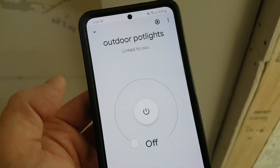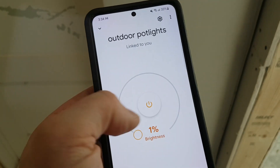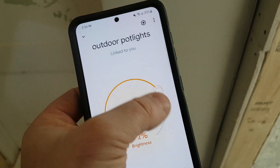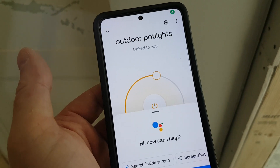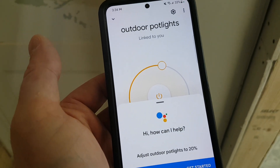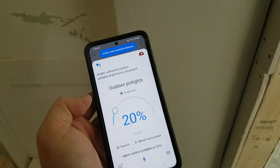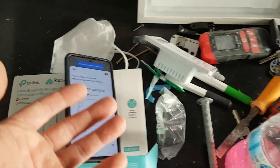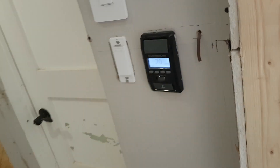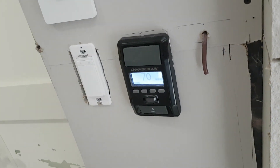Let's test this out. Hey Google, turn on outdoor pot lights. That works. Now you can see that I can adjust the brightness the way I want it, and I can also adjust it with my voice. Hey Google, adjust outdoor pot lights to 20%. There you go — that's how easy it is to get these switches going. This is very convenient because you can also do pre-scheduling, meaning every night at a certain time you can turn on the pot lights, and every morning you can turn them off automatically.